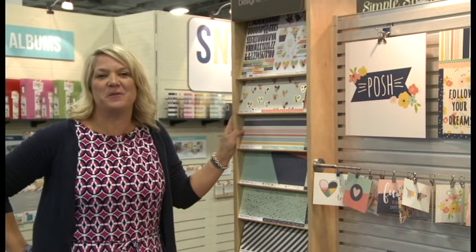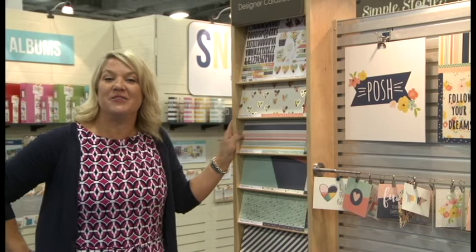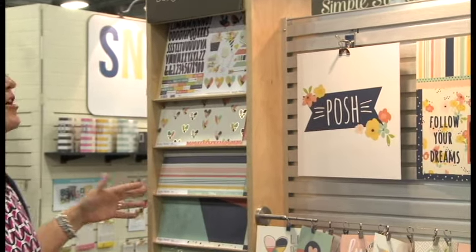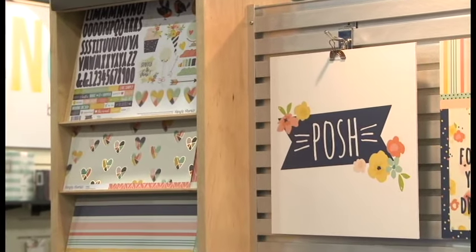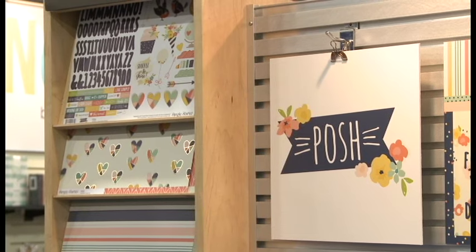Hi there, it's Lael Concar with Simple Stories. We are live at the SPC Mixed Media Trade Show with the latest and greatest brought to you by the Stampin' Scrapbook Expo. This collection is called Posh and it is the most wonderful, just nice, all-around, beautiful scrapbook collection.